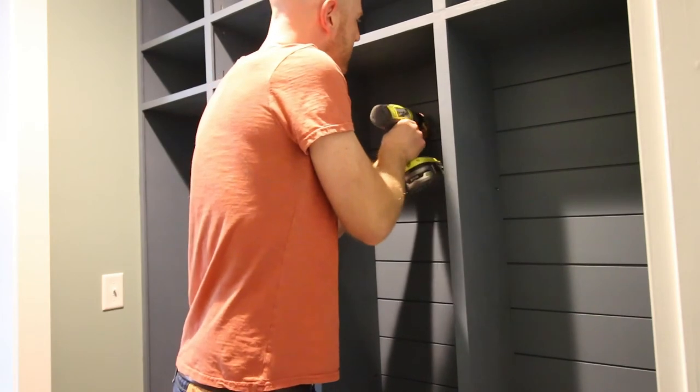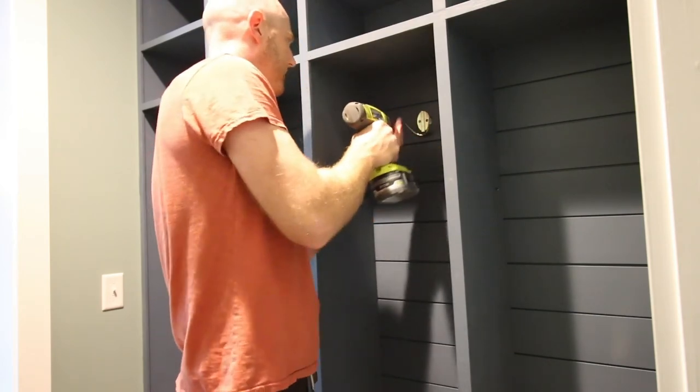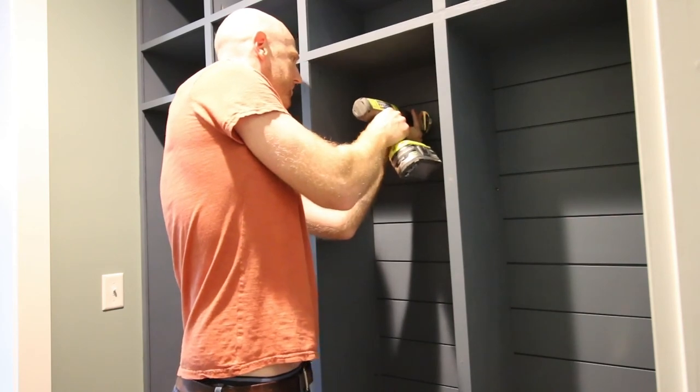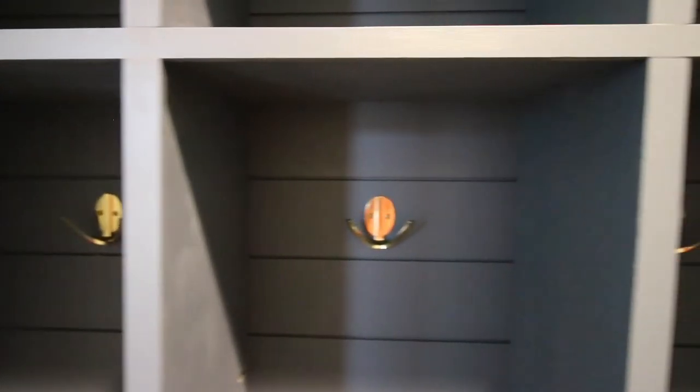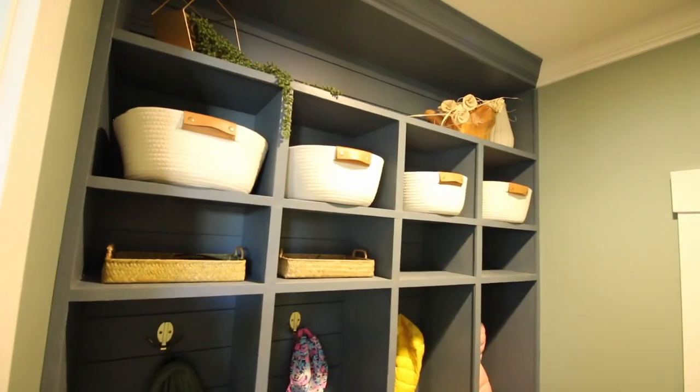These mudroom lockers were sponsored by National Hardware. Our friends at National Hardware make beautiful decorative and functional hardware options for indoor and outdoor projects. Today we are using their modern double rope hooks. We previously used the black version on an entryway shelf in this room; now we're using their brass ones to match our other hardware — these are going to look great with this blue color. Installation was super easy: the hardest part was finding the exact center of each locker and the right height. They just have two screws — drill a pilot hole and screw them right in. They're sturdy, stable, and look so elegant.